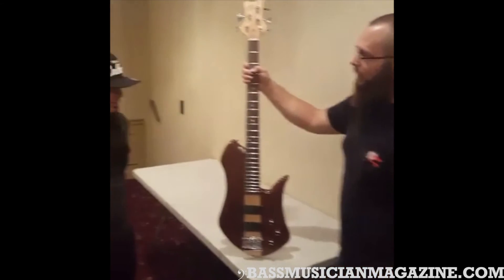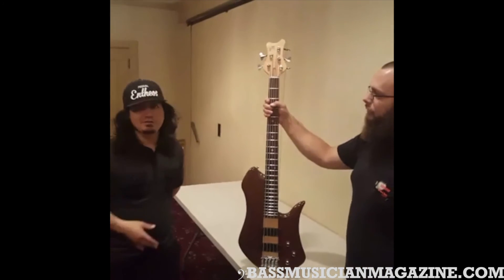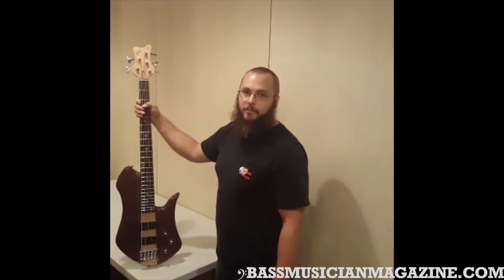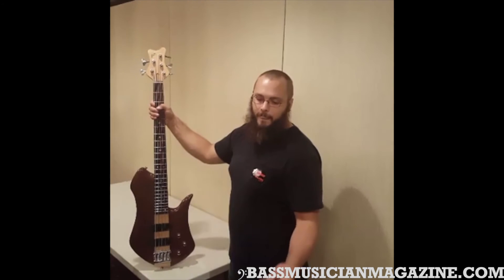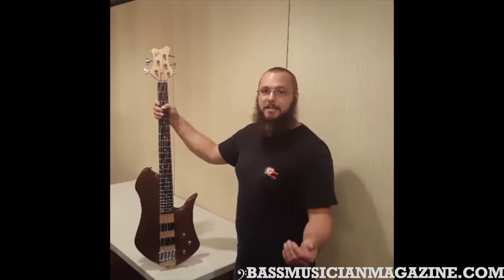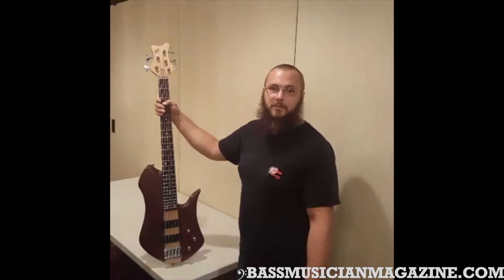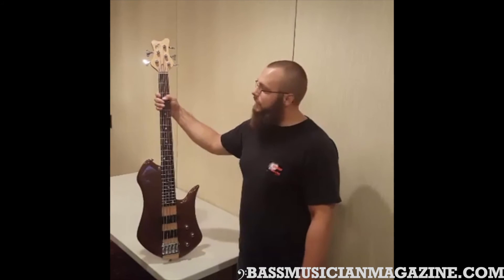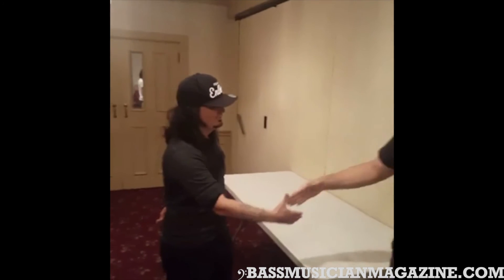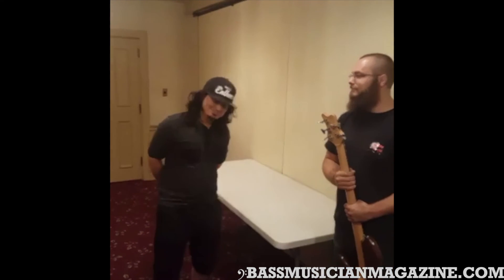Awesome man, it's a beautiful instrument. Thank you. Let the people at home know where they can contact you in case they're interested in placing an order. Absolutely. You can find me on Instagram at Naked Bass Guitars. You can find me on Facebook as Naked Bass and Guitar Company. The website is NakedBassandGuitars.com. My name is Bill Wilber. You can find me on Facebook, send me a friend request, follow me — many different ways to contact me. Thank you so much for your time. We've got one more coming up for you. Take care. Bye.